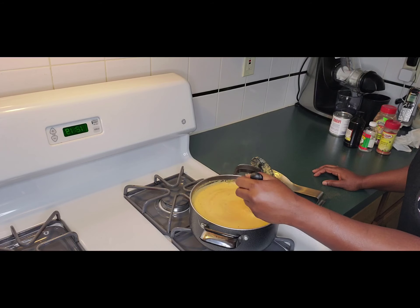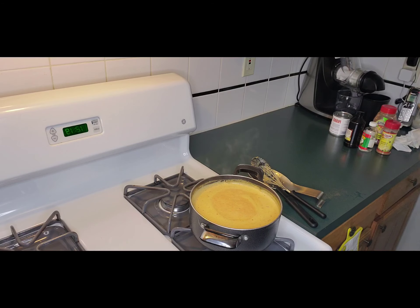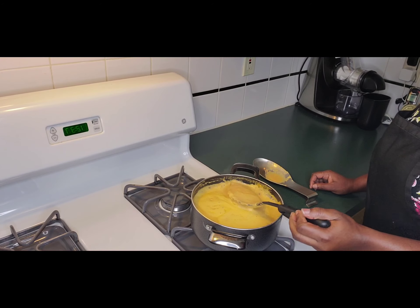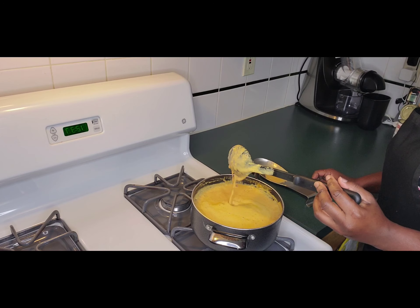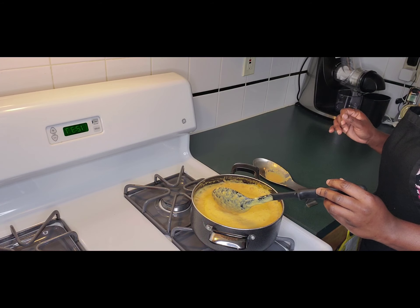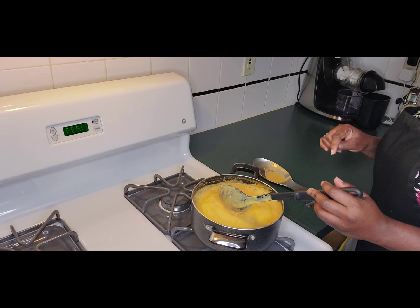Let's take our time and let this boil and thicken a little more before we move further. Here we have our porridge coming to a nice thickness — this is so beautiful, I love it! I don't want it any thicker than this. I'm going to go ahead and sweeten it now. Remember, if you haven't subscribed, go ahead and do so right below the video, and click the like button if you haven't yet.